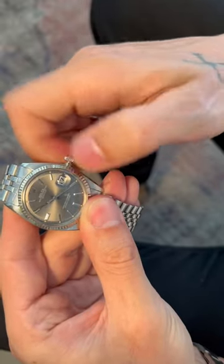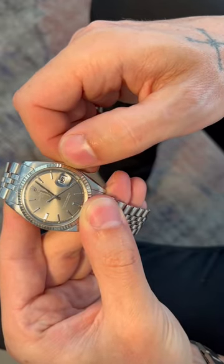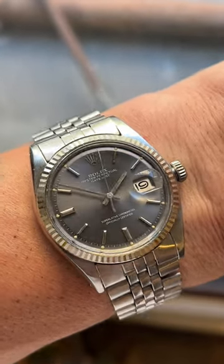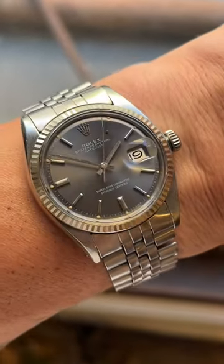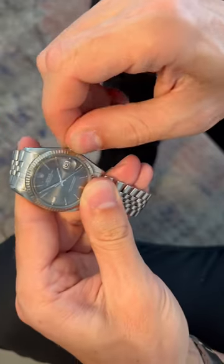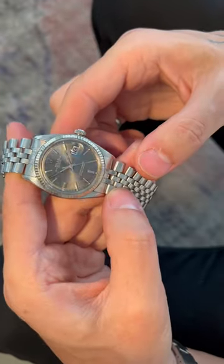And then the date flips over perfectly, as you guys will see here. Here's a couple of closeup shots of the returned watch after service on wrist. Man, this thing is a killer example. So let me know what you guys think — how do you think it turned out? And what do you guys think of this gray dial 1601 Datejust?